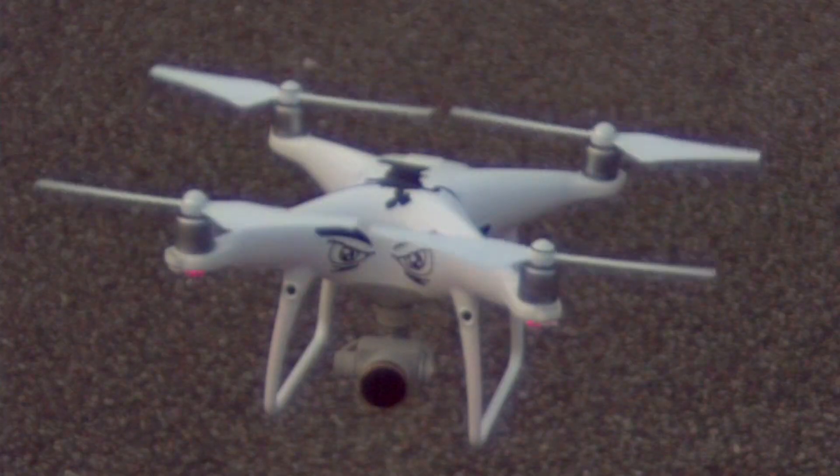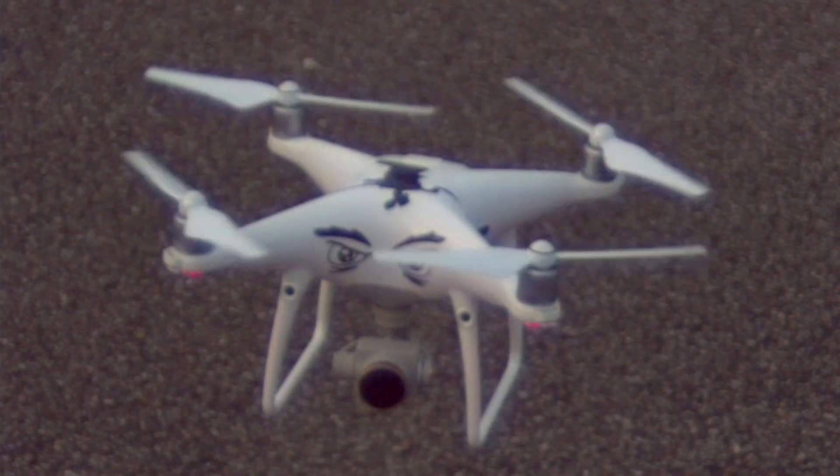Hey everybody, it's your pal Ken. I'm here with the Kronos 1.4 high-speed camera, which shoots very slow motion. I just got it and I'm very excited. Still learning, but I did film a few things that I wanted to share with you, like this video of a Phantom 4 just hovering. And we'll get to that right after my cool intro.